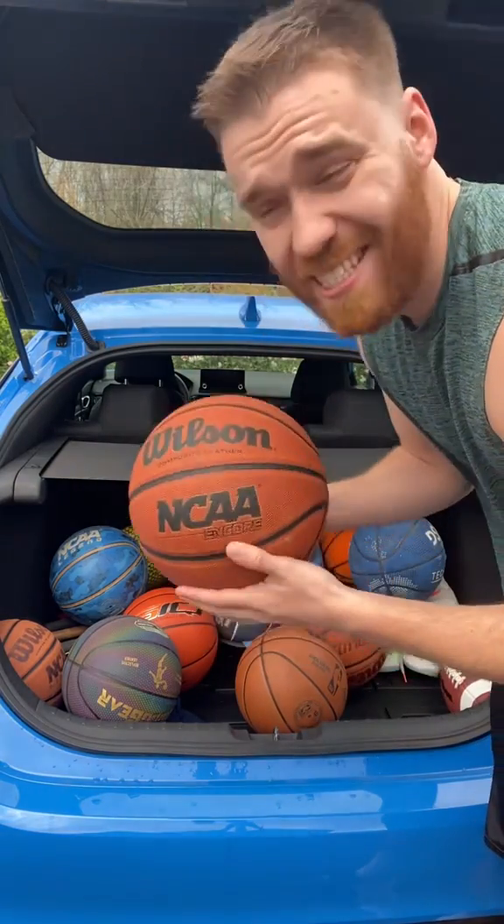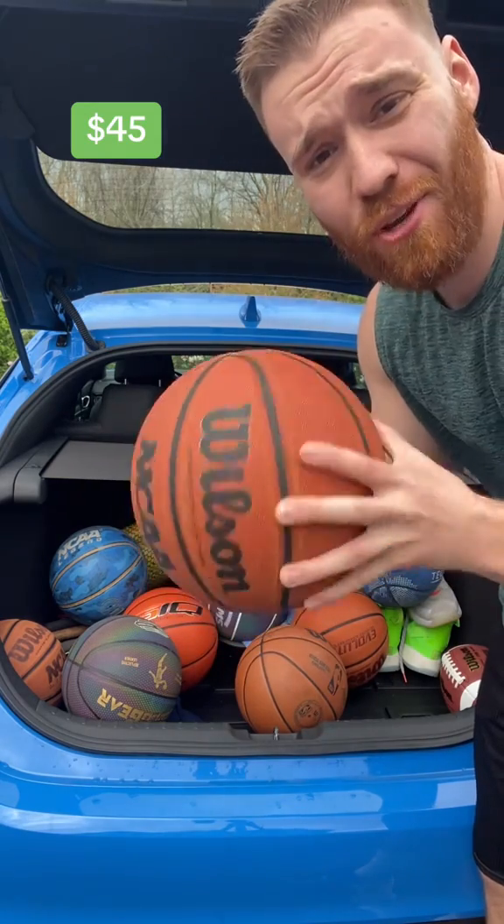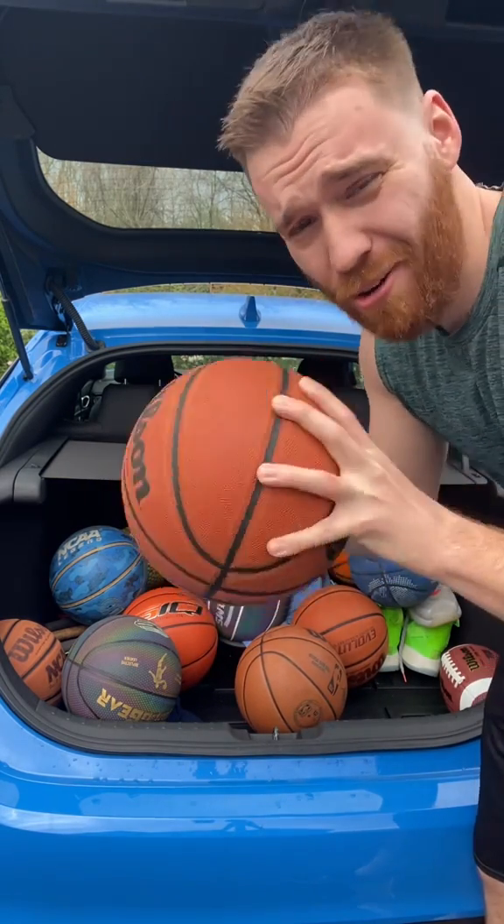At number five, this is my second go-to outdoor basketball. It's about 40 bucks. It'll last you a few years. Great grip. Great for shooting around outdoors.